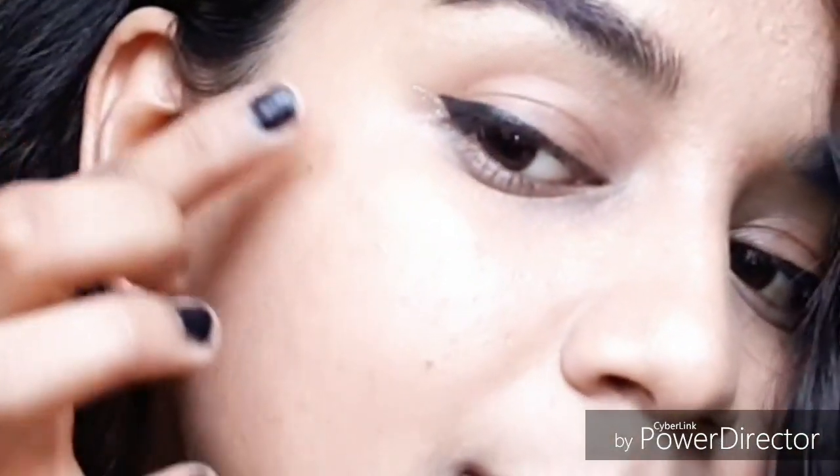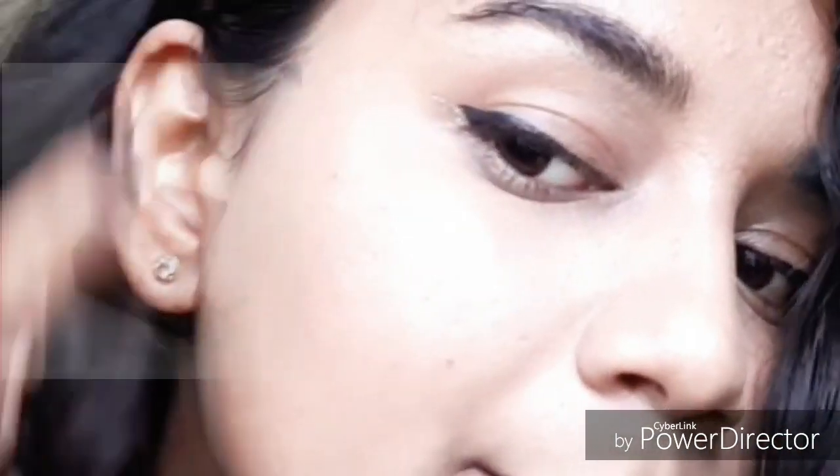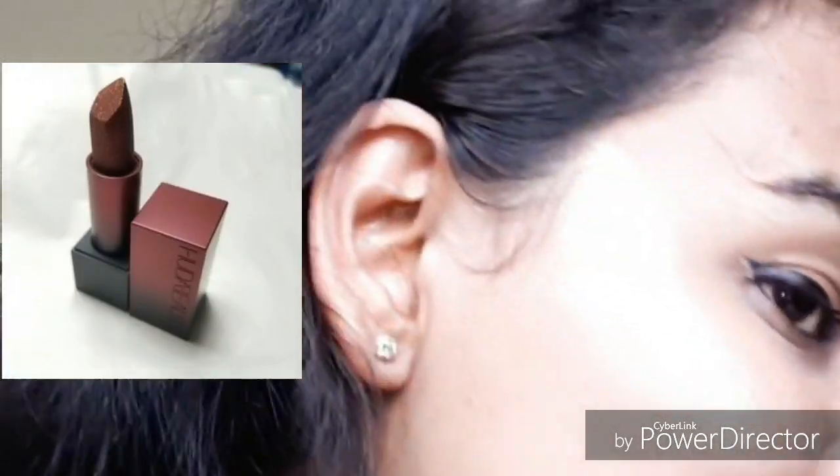I like to add this Shine Line eyeliner at the end of my wings — it looks really pretty. For the lipstick, I'm using this Huda Beauty Power Bullet lipstick in the darkest shade I have. And my favorite part — putting on the highlighter, which gives a shiny sun-kissed look to the face.